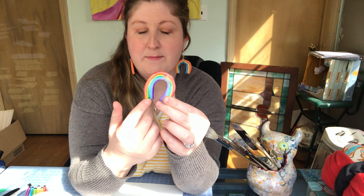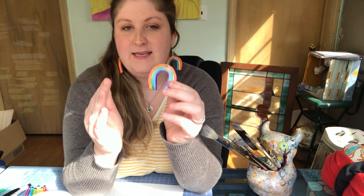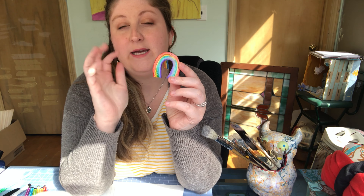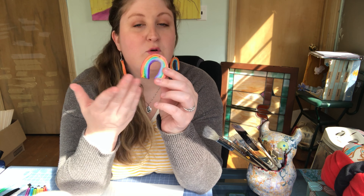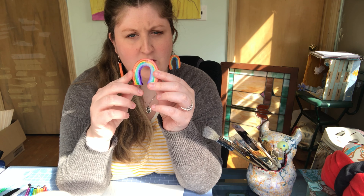Now you might be looking at me like, 'Ms. Culp, I know that pink is in my rainbow,' or 'Ms. Culp, I know indigo is in the rainbow.' Yes, you can add those colors. I would say these six colors — red, orange, yellow, green, blue, purple — are probably the most important colors we'll learn about in art. Indigo is a color between blue and purple, kind of like a blue-purple mix, and after purple comes pink.